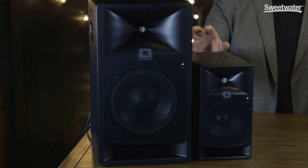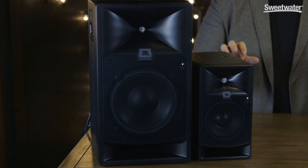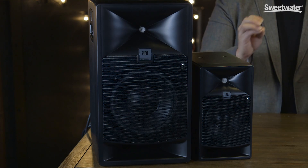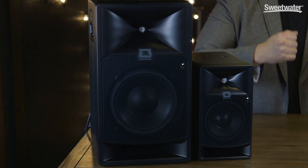In addition to their driver design and cabinet design, both the 708P and the 705P feature very advanced DSP processing capability. Both speakers operate at 192kHz sample rate, and they both also offer 32-bit floating point processing. Each speaker has two independent EQ processors. The first is a 12-band fully parametric EQ that you use for room tuning, matching the speakers to your particular studio environment. The second EQ is an 8-band fully parametric EQ that you use for setting up user applications — for example, if you were placing these speakers behind a cinema screen for mixing a film or for soundtrack work. Each has six factory presets on board, and there are slots for six user presets as well, so you can instantly recall your settings, whether you're moving from studio to studio or setting up different environments for mixing or tracking.